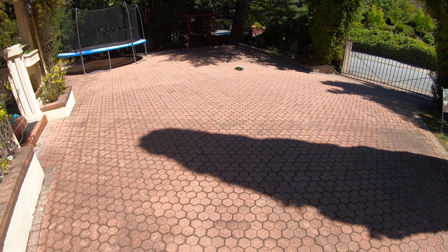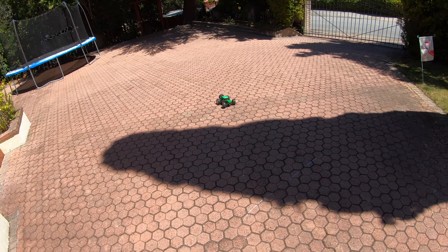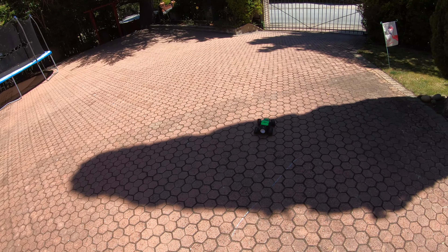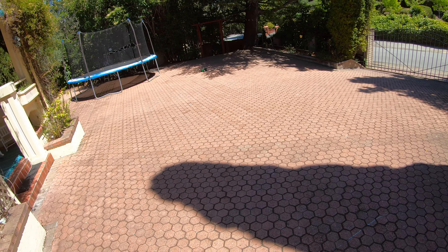Light bar on, lights off — that throws out a fairly decent amount of light. Is it enough to drive by at high speed? Possibly not, but it's certainly enough to keep a good eye on where the car is while driving around.